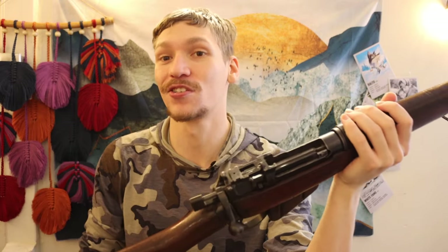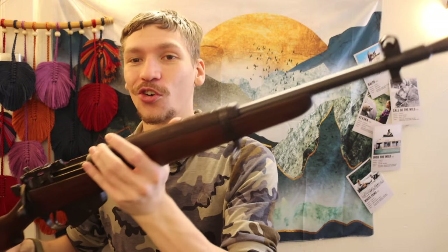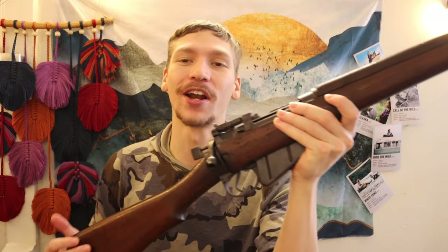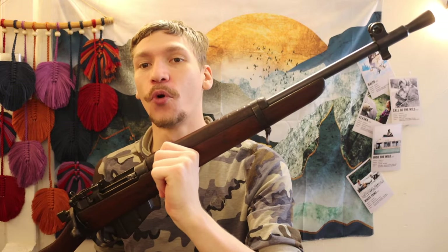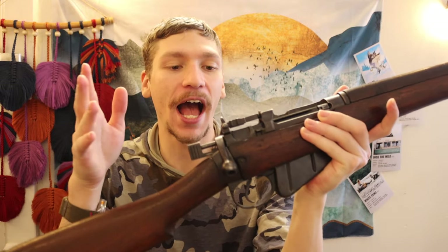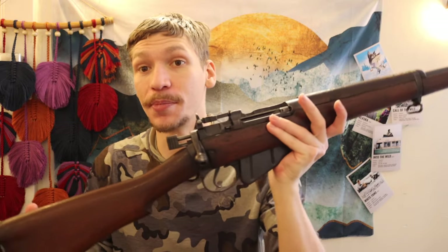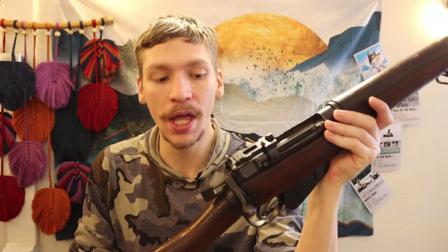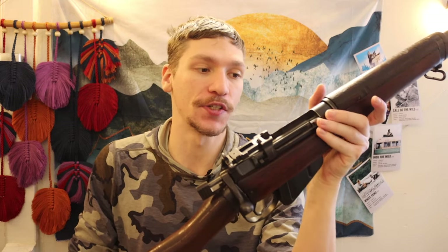This is a Lee Enfield Number Five Jungle Carbine — not a bastardized Number Three or Number Four, this is a legitimate Number Five, true to form. I was considering several options; the jungle carbine was one of them, and it just happened to be good luck that I found one. M1 Grands would also have been cool for this application.